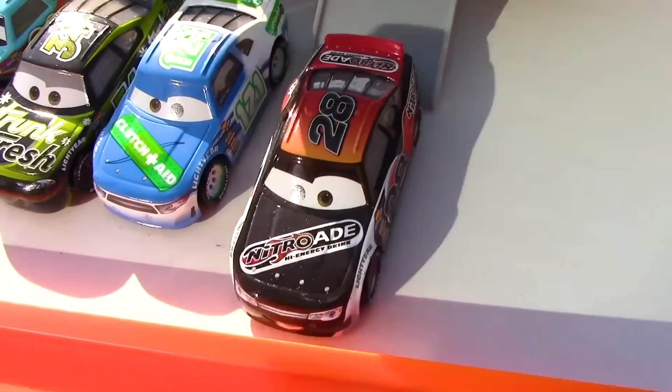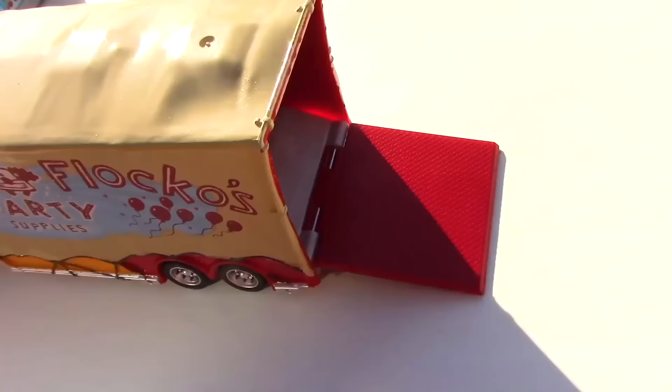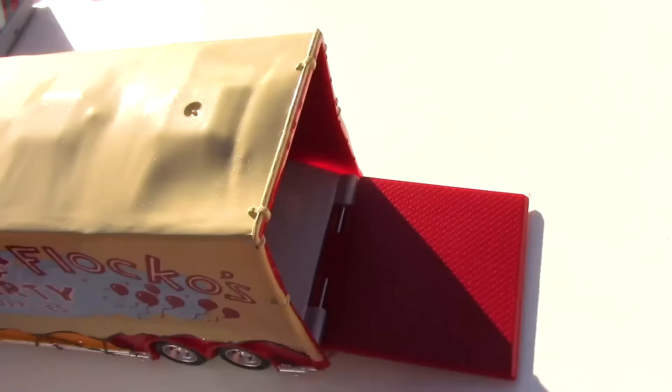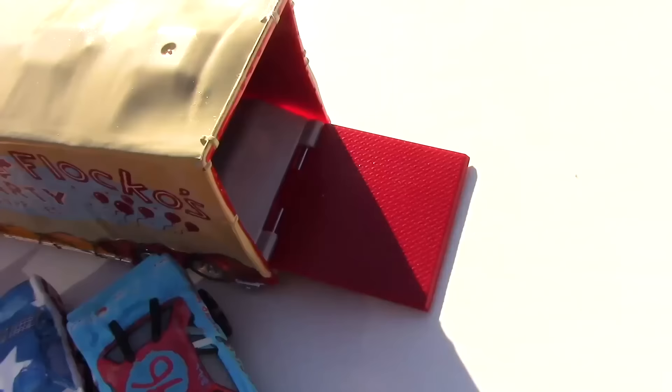Here comes our last and final hauler, coming up with cars from the Demolition Derby. First car up is Chester Whipplefilter, racing with the number 15. Next up is Sigalert with the number 22. Third up we have the number 96, Fishtail. And lastly we have Taco, racing with the number 4.